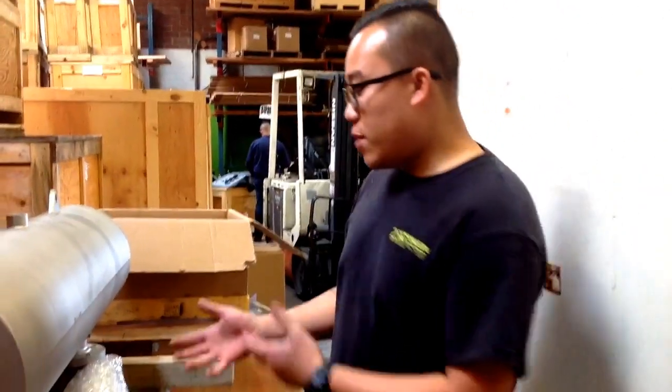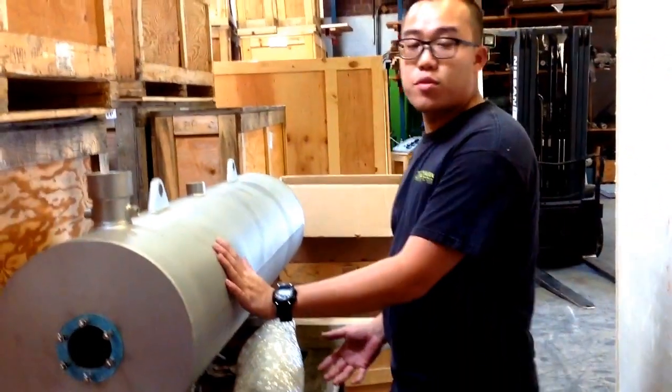Hi, my name is Richard and I'm an engineer at Techlean Automatic Filters Incorporated. Today we're going to show you how to install one of our pistons onto one of our ABW filters.